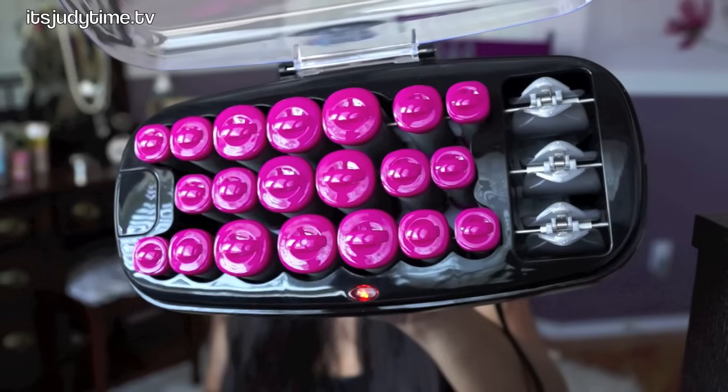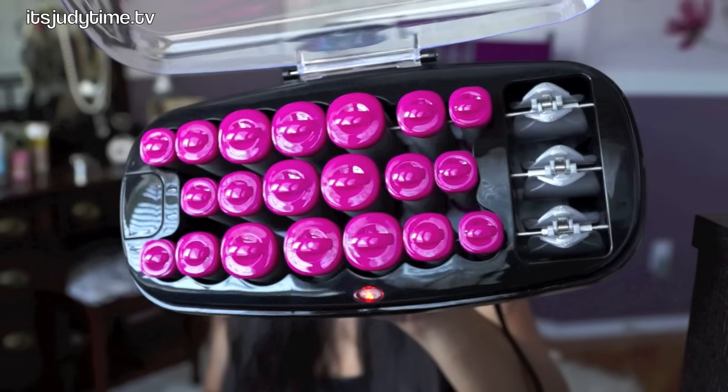I just plugged in my hot rollers and it's on. It comes with a set of 20 rollers and there's multiple sizes — small, medium, and jumbo. What I find interesting is that the clips actually heat up as well. You just switch them out; every time you take one out to put in your hair, you put another one in to heat up. This only takes 75 seconds to heat up, so I'm going to be using them in less than a minute.